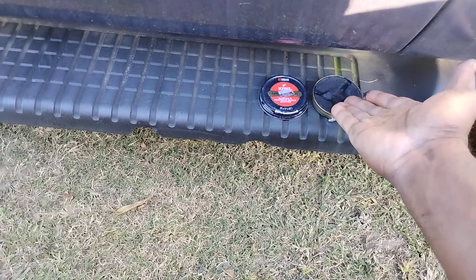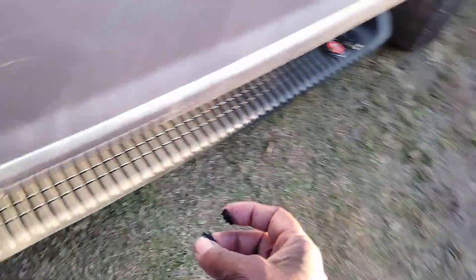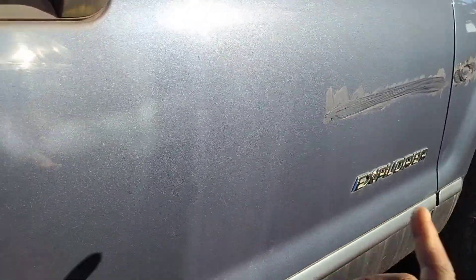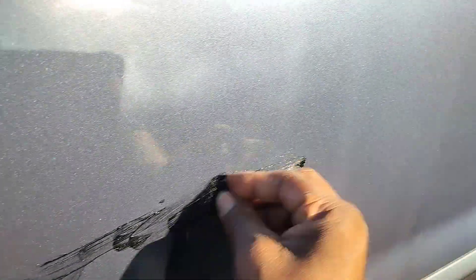Y'all probably ain't never seen anybody do that — I ain't either. So we're gonna move down to a deeper part of this scratch. Think outside the box sometimes, just because you can. While that's getting hard, let's move down here — you can see this scratch right here. Let's get some polish on it — I see the ejector beads. I hope this stuff gets down in there and stays in the scratch and doesn't come out.